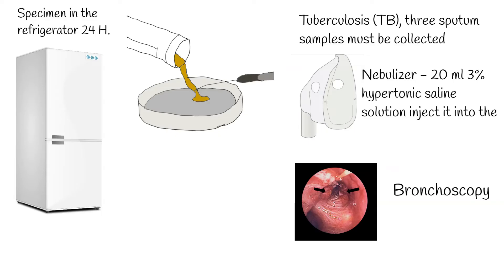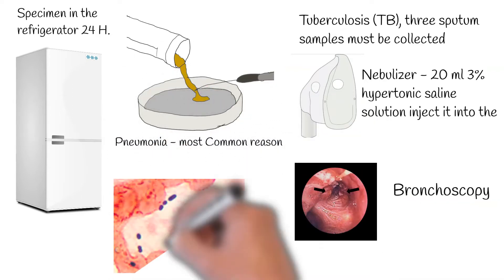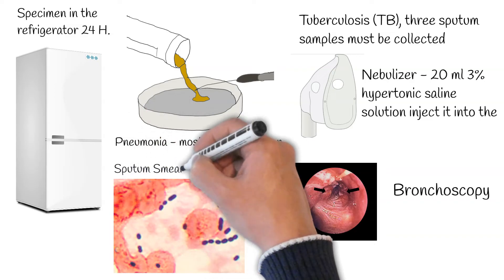Bronchoscopy is a procedure used to investigate the throat and airway through a thin viewing camera. It is also used to collect sputum samples in some special situations, such as a persistent infection, cough, or something unusual seen on clinical laboratory tests or chest x-rays.